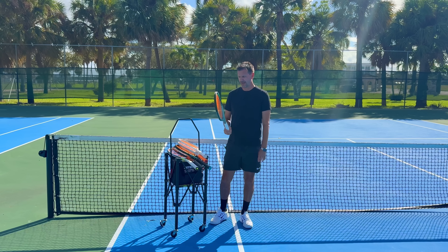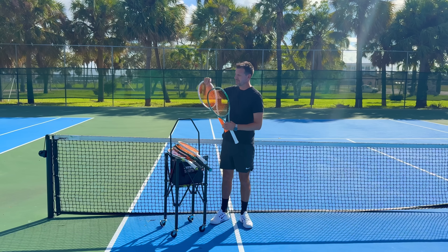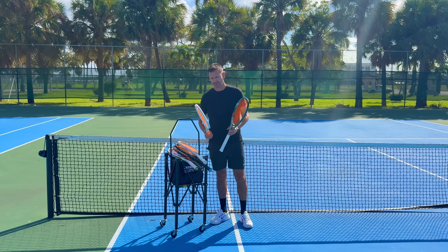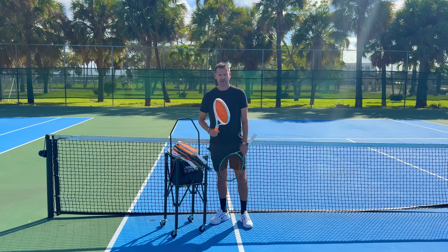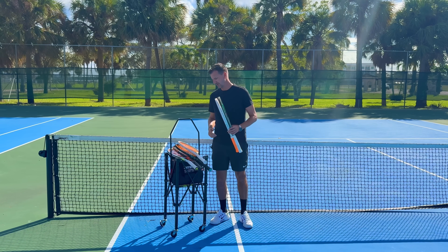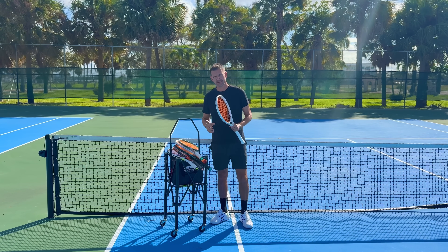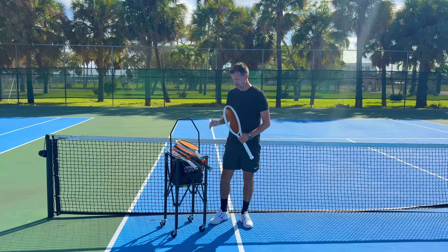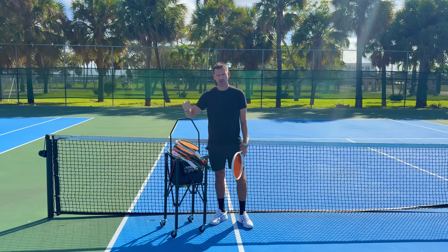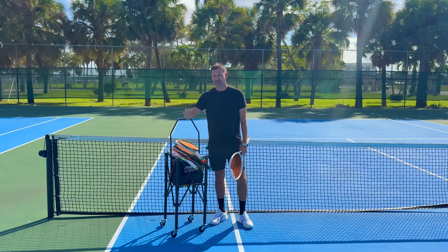Serving for the set at 5-4, I switched back to the Wilson Shift — an absolute disaster. I couldn't get serves in, even served a double fault at 15-all, and finished the match with the Shift not playing well, losing in the tiebreak. It is 100% true: it's not the racket, it's the player. There's not much difference between these rackets, but mentally it's very challenging to tune the racket out.